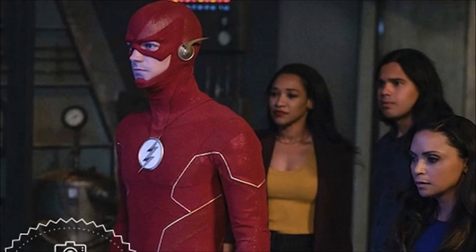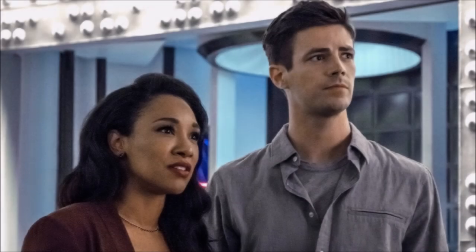Hey guys, Ben here and welcome back to another video on the Flash and Supergirl. We're going to be talking about these new photos and the new information that has come from TVLine — the link will be in the description below to the article. We have to freak out — we've got our first look at the new Flash suit, and it's looking pretty cool, and also we've got a new look at Supergirl as well.